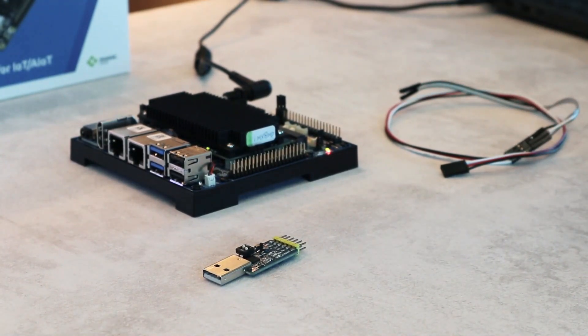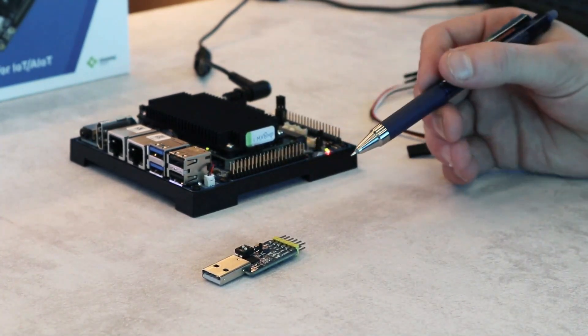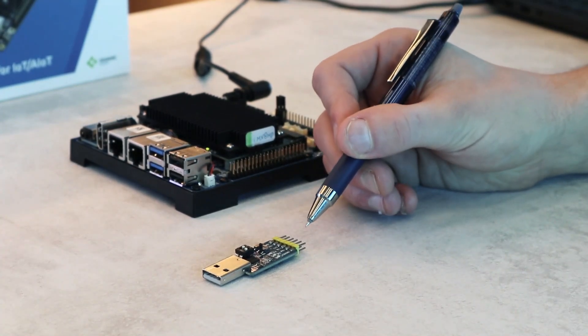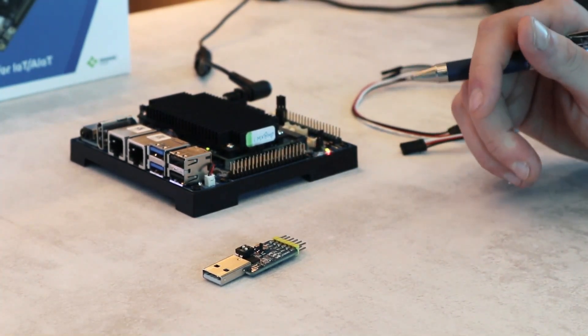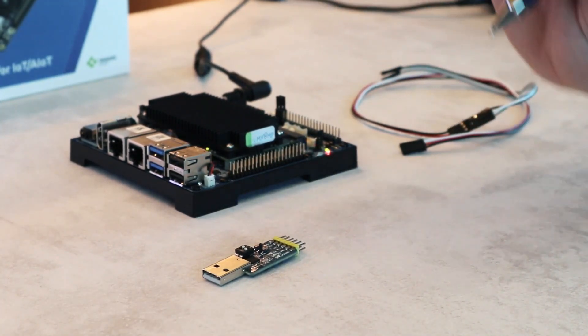For this you need a USB dongle like this one. They're really easy to find online and they're not that expensive. These USB dongles usually have three pins labeled ground, RX for receive and TX for transmit. You need to connect these three pins to the corresponding three pins, but switch the RX and TX around so that receive connects to transmit on the other side and vice versa.